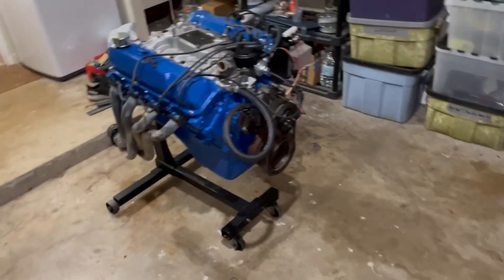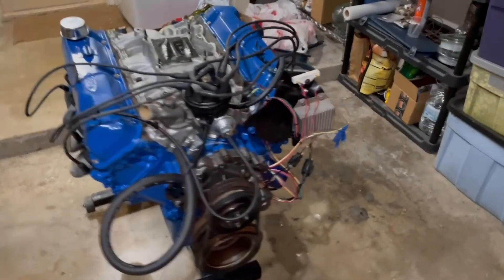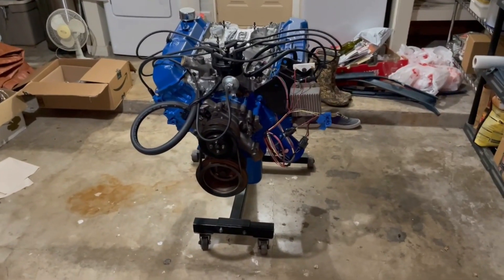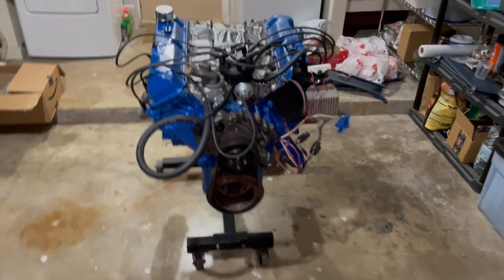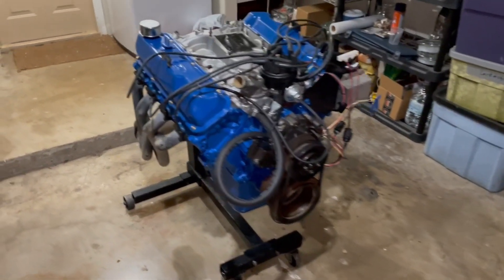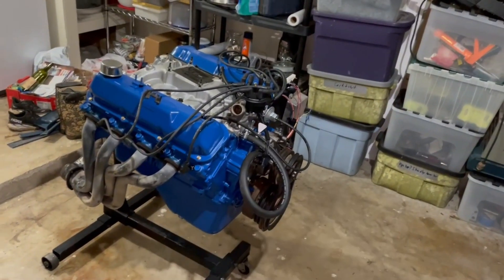Hey guys, today we are dyno-ing this 460. I've been building this for my 74 Ford F100. I'm going to run through the parts right now - I have a list of all the part numbers in the description of the video. Then I'll show you some dyno footage and talk about what we found. This is after the dyno and it's all in one piece, which is a good thing.